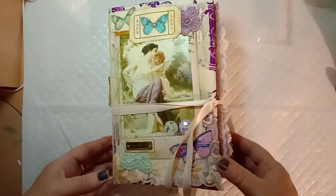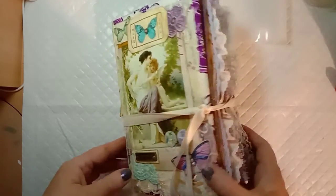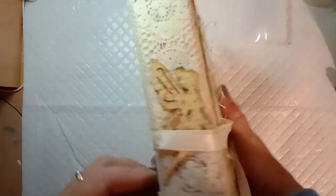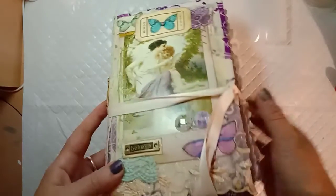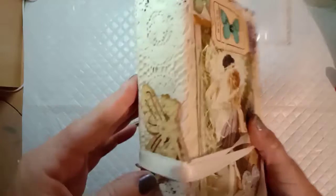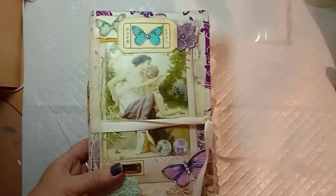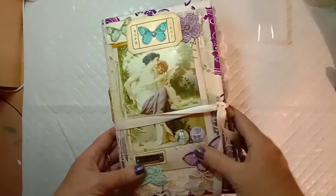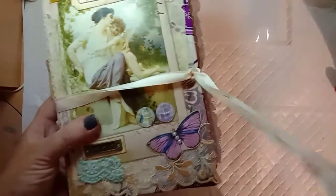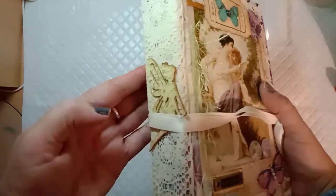Hi guys, it's Fiona. I just wanted to do a flip-through of the finished fairy and butterfly journal that we've been making in a sort of a tutorial craft-along series. It's a hardcover journal with a hidden spine, so I just wanted to show you how I finished this off. It turned out quite chunky actually, and I've just tied it closed with a piece of ribbon.